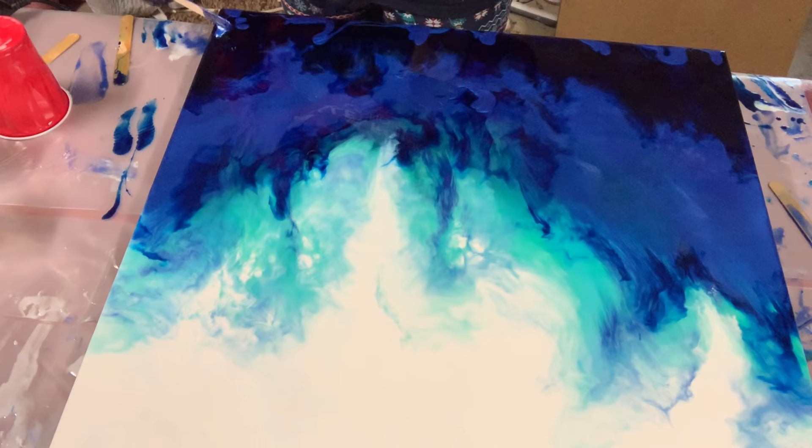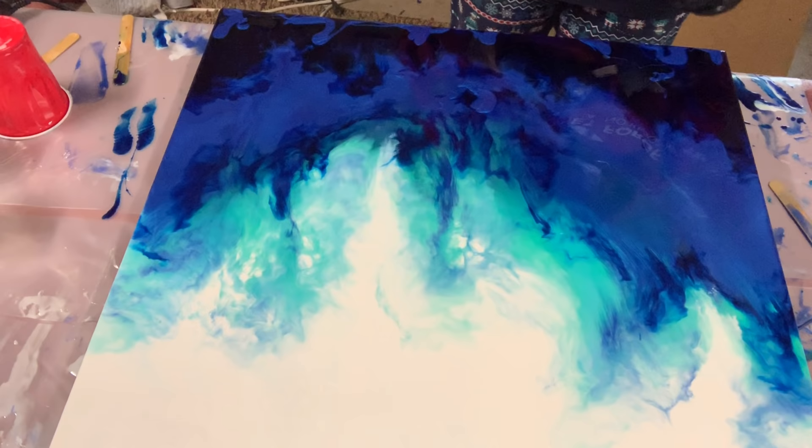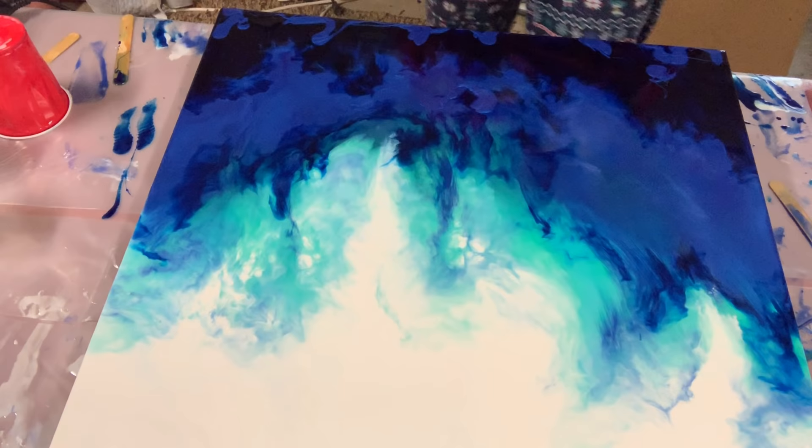Right now I am just trying to get the bottom of the painting to give it some type of effect. So what I am doing is putting some sapphire blue in that dark blue, and I'm going to mix up some aqua real quick and add that to give it some dimension.